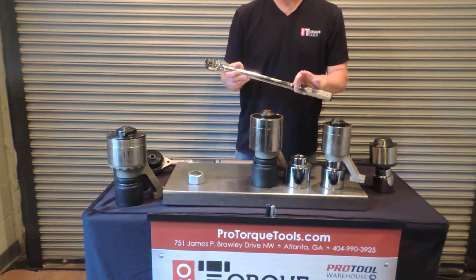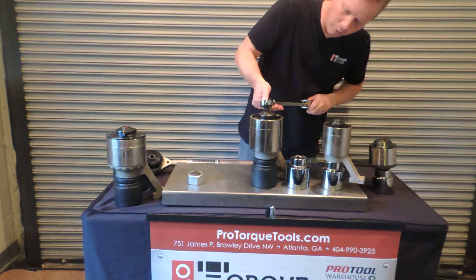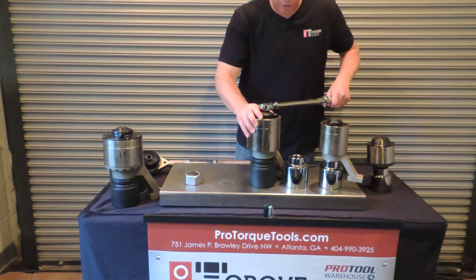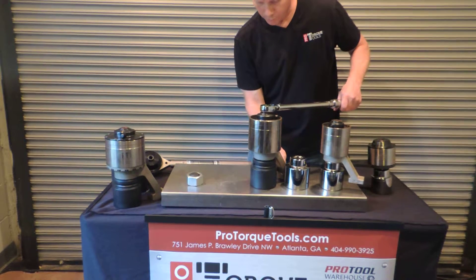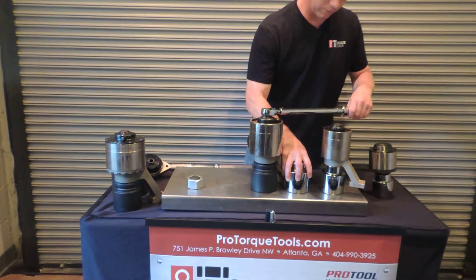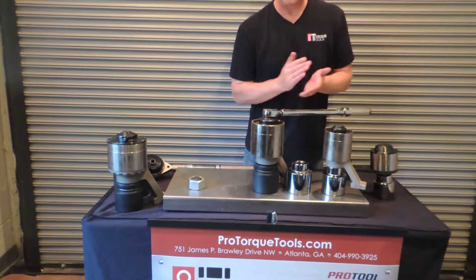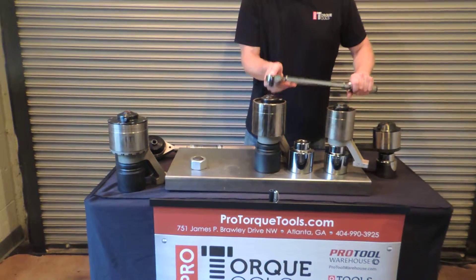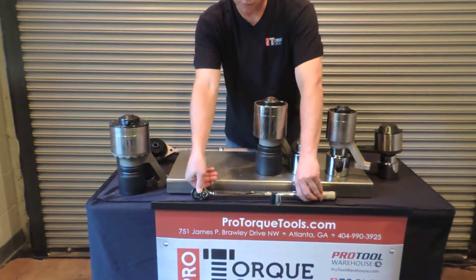You set your torque wrench to 100 foot-pounds, put that into the input drive, and then as you turn, this arm is going to rest against a solid surface. That could be a nearby bolt that's anchored, it could be a solid surface — it really doesn't matter. But once you reach 100 foot-pounds your torque wrench will tell you that, and then you will know that you've tightened the bolt to 2,000 foot-pounds.